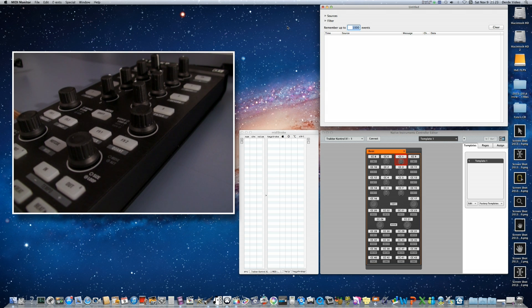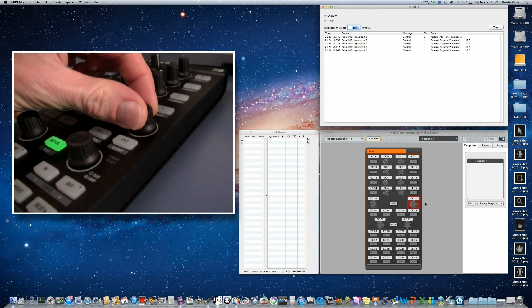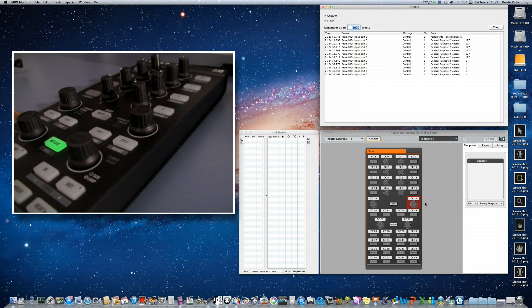Put the X1 in MIDI mode by pressing the hot Q along with Shift. The green light indicates it now sends MIDI signals. First we are going to program the zooming in and out with the rotary controller. When you rotate it, you will see the corresponding knob light up in the controller editor — it shows that continuous controller number 17 is in use. That's where MIDI monitor helps: turning the knob to the left sends a value of 127, and turning it to the right sends a value of 1.